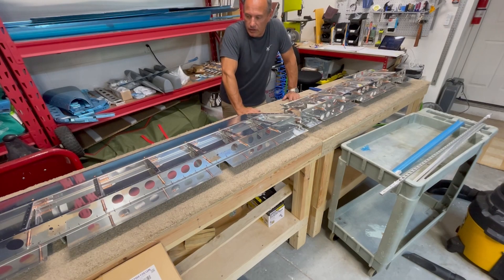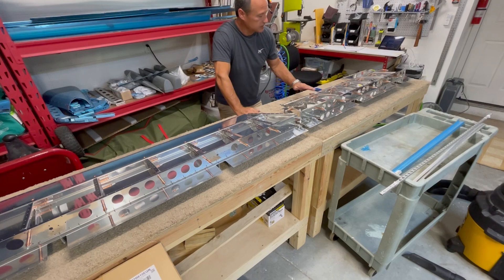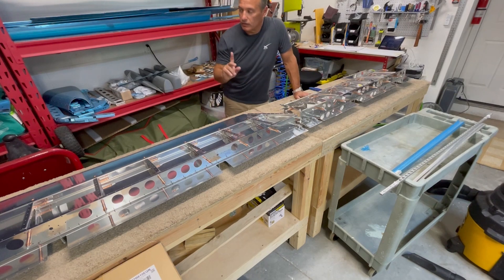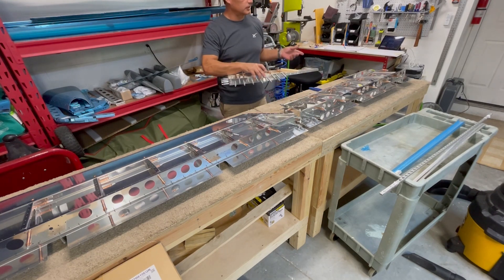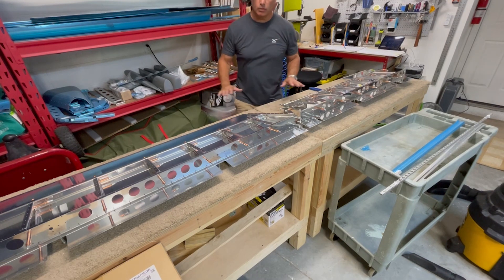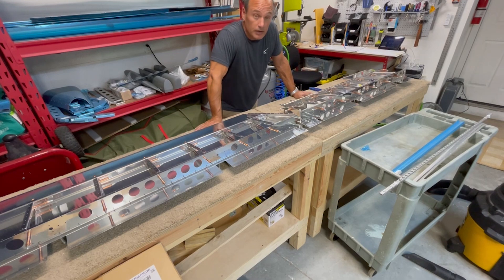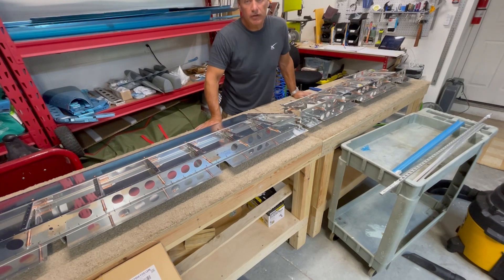The skeleton's all there, the bottoms are attached. The next step is to attach the hinge back here that's going to attach to the trim tab, and then put the tip ribs on the ends, and then that'll take us up to the part where we go ahead and put the top skin on. And from there just some more final details to get these done. So far so good — everything's going together nice.